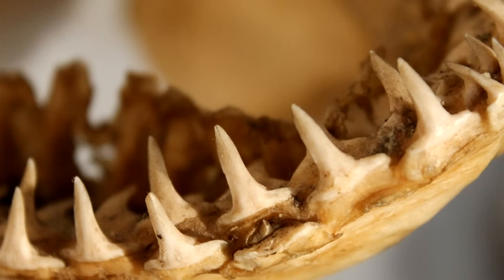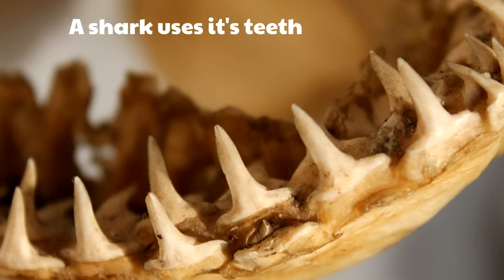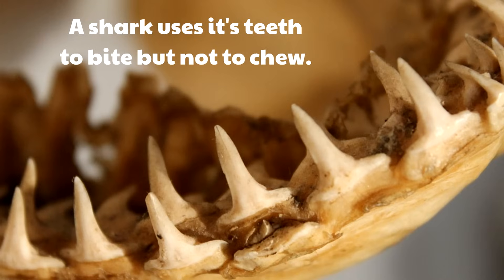You want to know what's not flexible? Shark's teeth! A shark uses its teeth to bite, but not to chew. Whatever they bite goes into their mouths and sharks swallow whole. We use our teeth not just to bite but to chew, but a shark only uses its teeth to bite.